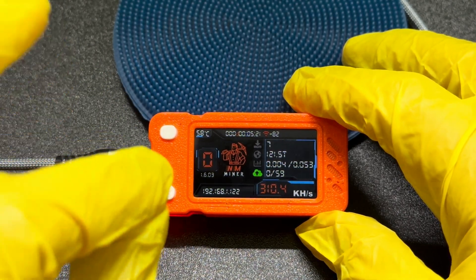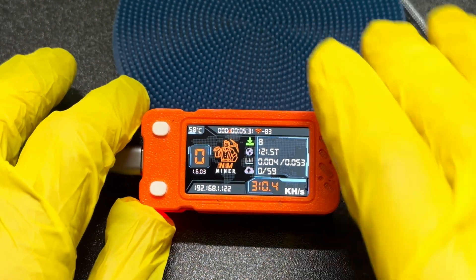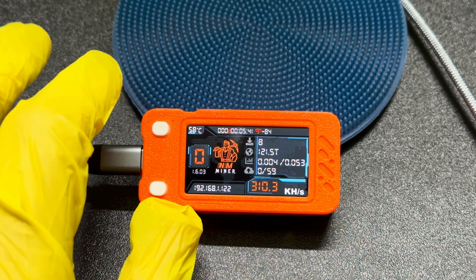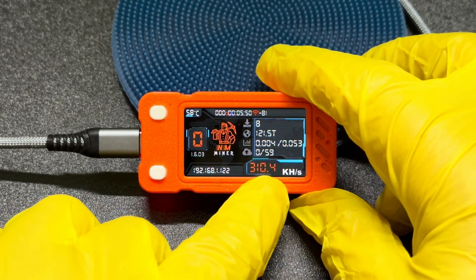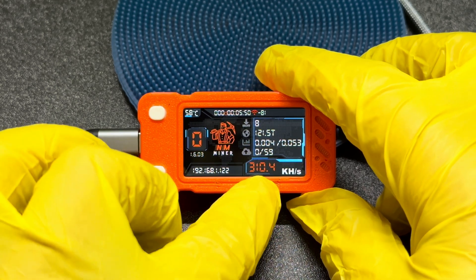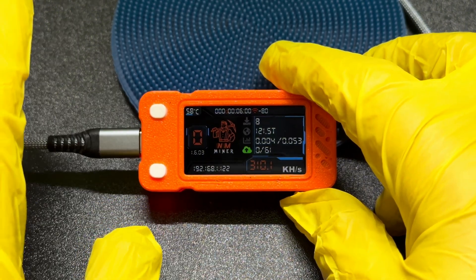They're called lottery miners because essentially it's a lottery. The chances of actually getting a bitcoin block is incredibly low — almost near improbable, but not impossible. What this is doing is hashing away at 310 kilohashes per second, which is nothing, but it is possible for it to get a block. It's just very unlikely.